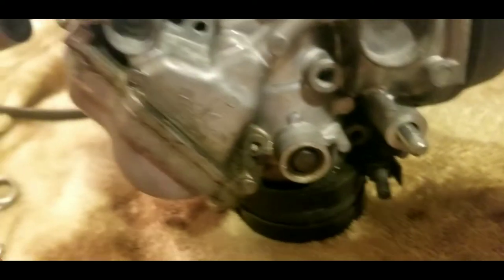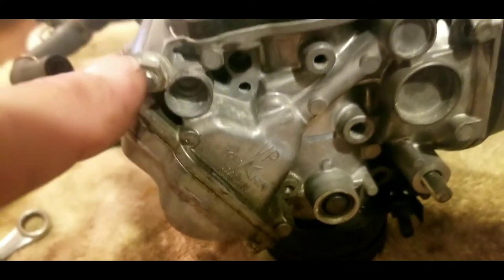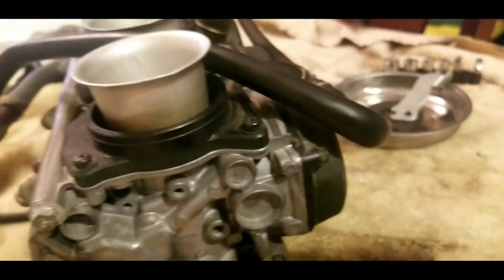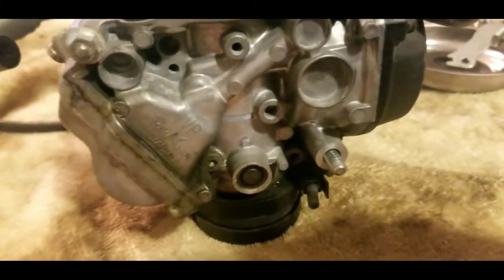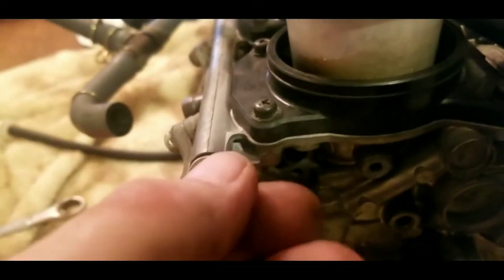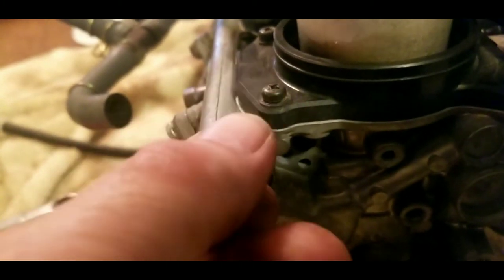There we go — it came off just fine. Now you can see there's nothing else holding that carburetor in place right there. Next we need to remove the nut on the other side of the carburetors because there's a big rod that goes through all the way to all four carburetors. The second nut is 8 millimeter — in this case I'm using a 5/16 because I don't have an 8 millimeter right now. I do want to note that these are torqued on very tight; it took quite an effort to knock that loose.